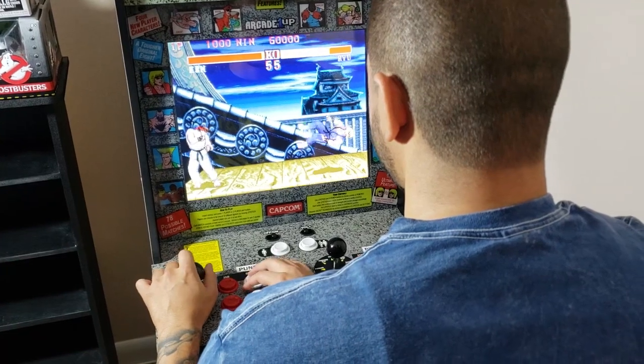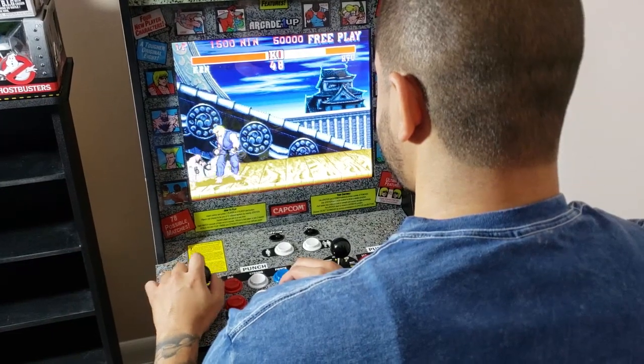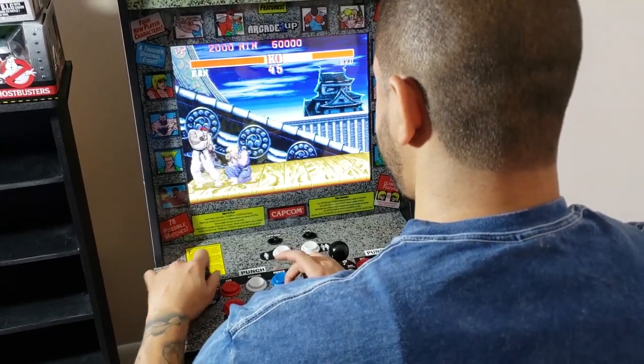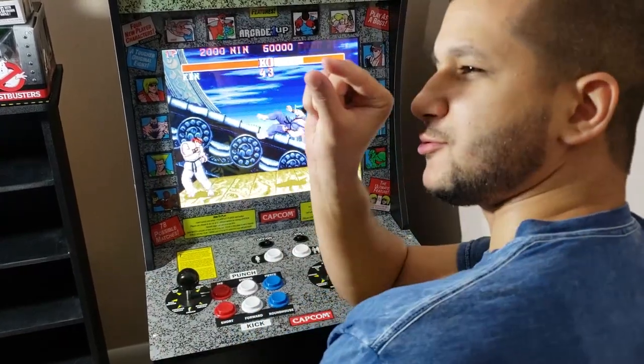The buttons — I feel like they're okay. A lot of people are complaining about them not being Sanwa or anything like that, but I feel like they're manageable. Even the joystick I feel is manageable as well. I'm getting used to it and I have no real problems with it.